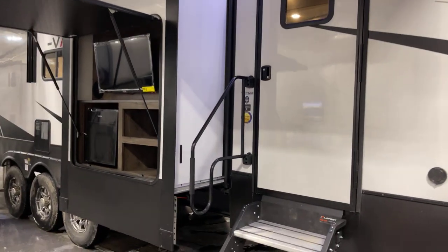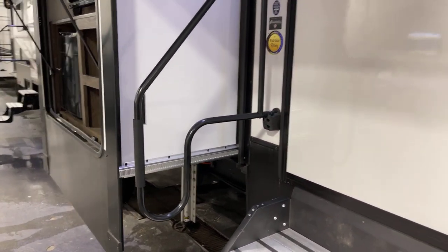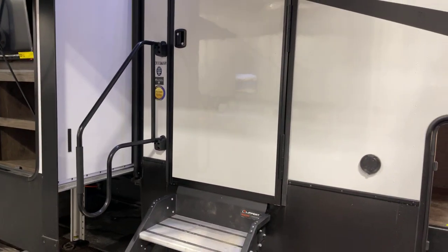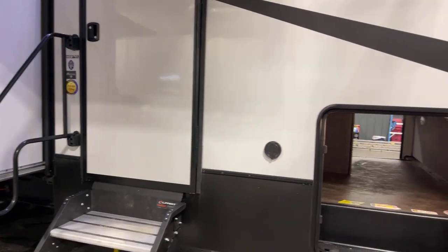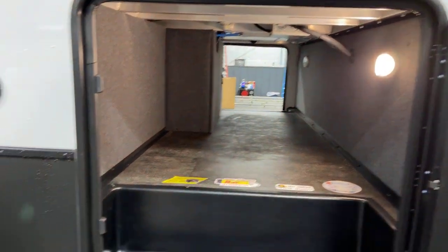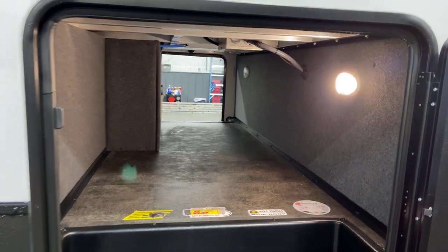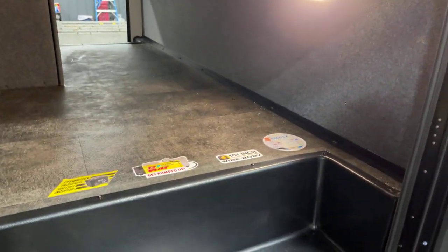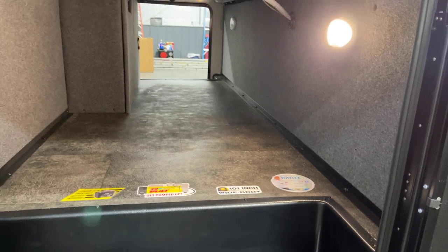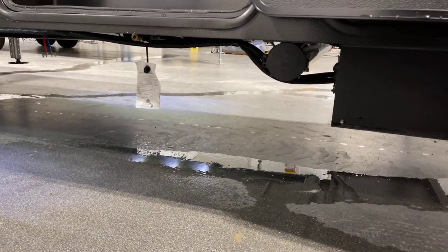How about this fold-away D-assist handle — that slides out just like any other as well. Pass-through storage right through here. 101-inch wide body on this unit. Over here we've got a quick-connect spray port. You can see the pass-through storage with those same thick, really awesome doors and slam latches. Down underneath is a LP quick connect.